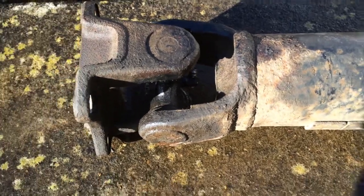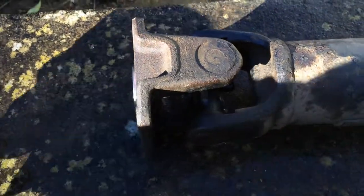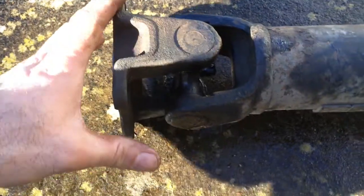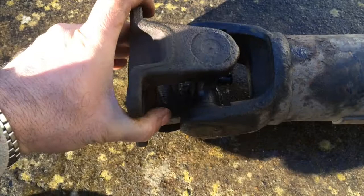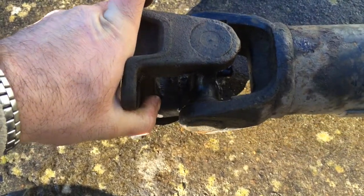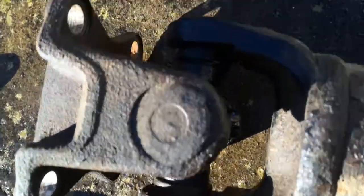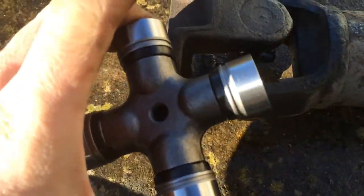It took a little while but I got the prop shaft out. It moves fine that way but it doesn't move this way, so the universal joint has had it. Here's a new one that's ready to go in.